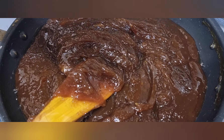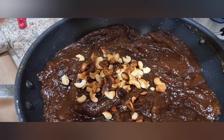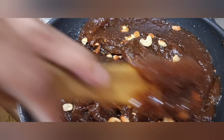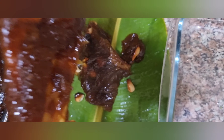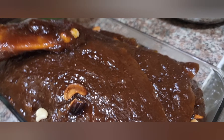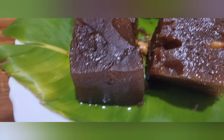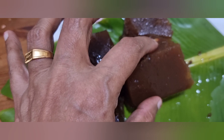I will be using the cashew nut. I will mix it with the cashew nut. If we are set, I will adjust the cashew nut. Let's get started in the fridge for 2 to 3 minutes.